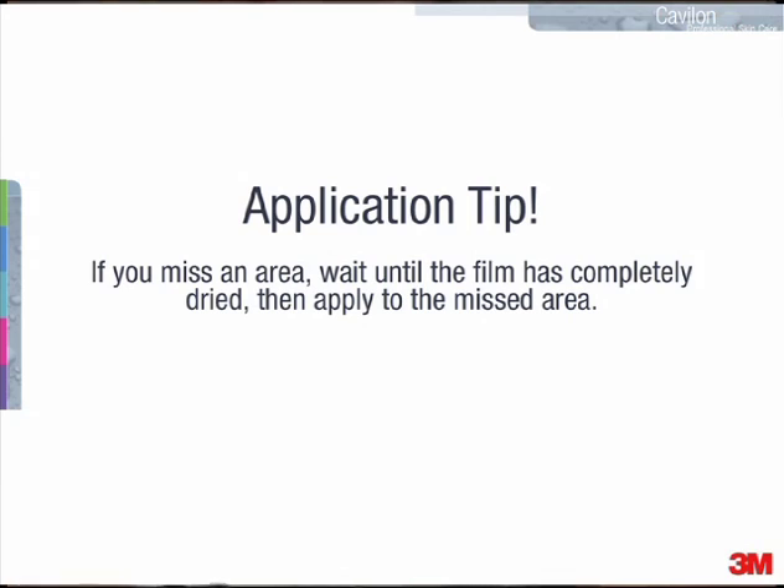Just a couple of application tips. If you miss an area, wait until the film is completely dried, and then apply to that area that was missed.